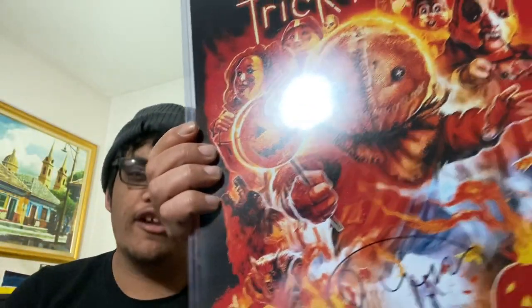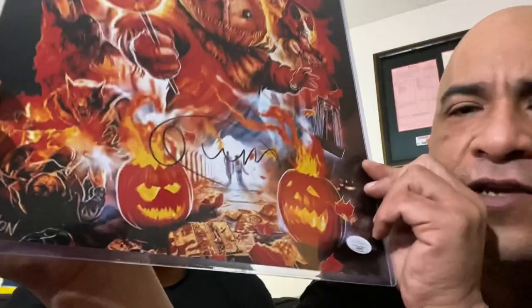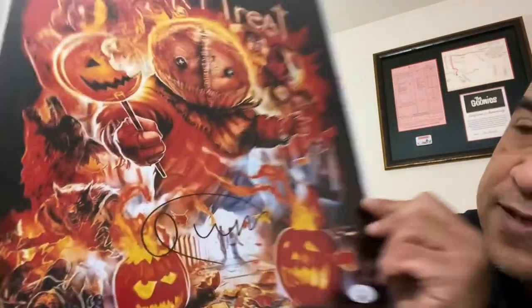Our big signature - are we ready? I'm excited, here we go! We have something else on here too. Boom - from Trick-or-Treat! You like this one? Show them - that's a nice signature, look at that guys. Beautiful signature, it's amazing!